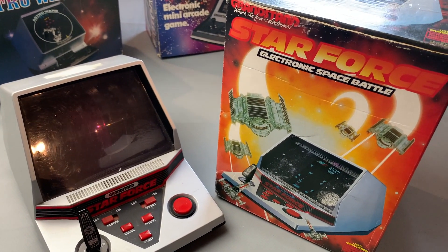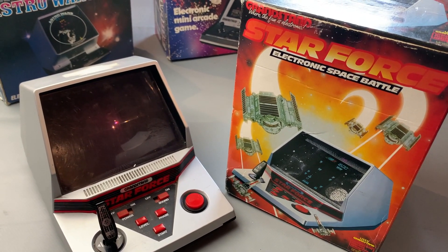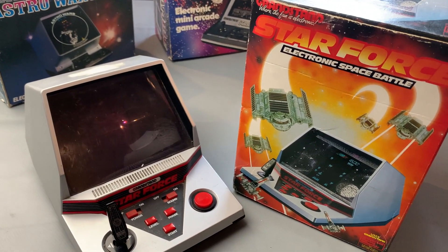Hello, welcome to the channel. Thanks for joining me. So today we're going to take a look at the Starforce game from Grandstand, all the way from the 1980s.